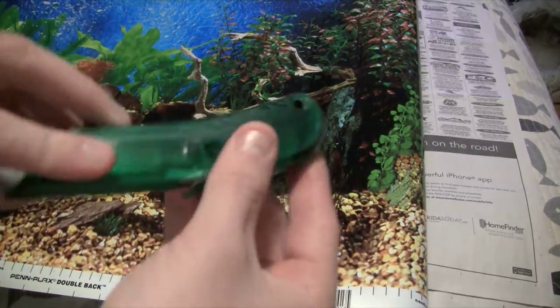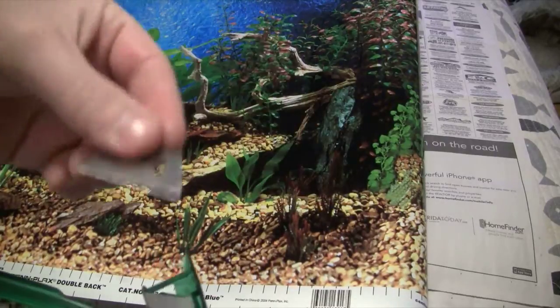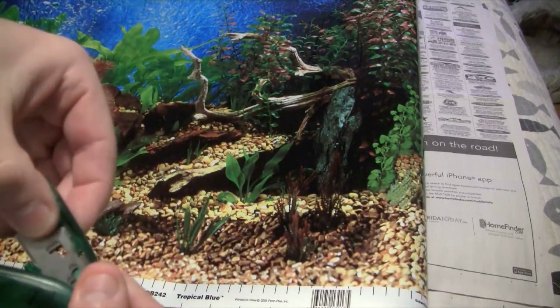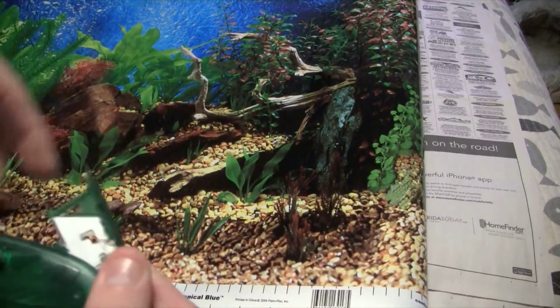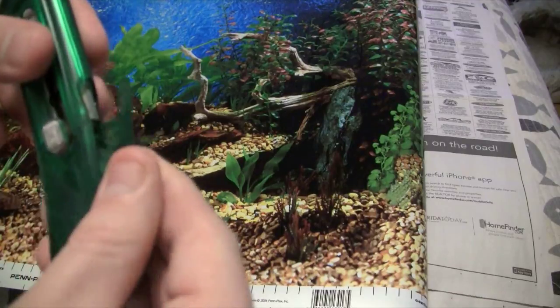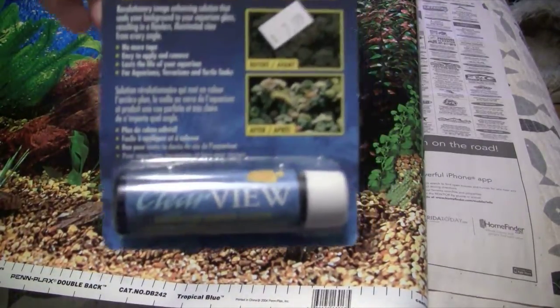Because my tank was new, I actually had to get out a razor blade — there was some silicone on the outside. Take a razor blade, and that's how you'll get the silicone off; there were some silicone scraps on the outside of mine. Then go over it with Windex and make sure it's all clean, because obviously that's going to be a big deal when you're using something like this.